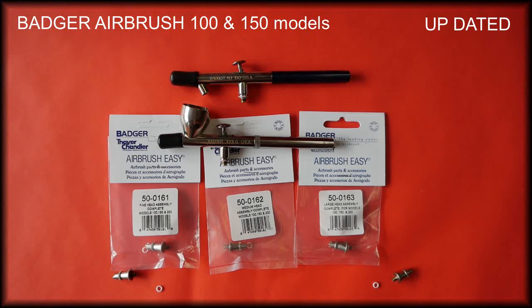Hello everyone, it's Steve here at Barwell UK airbrush supplies. In this video we're going to be talking about the complete head assembler for the Badger 100 and the 150 model airbrushes.